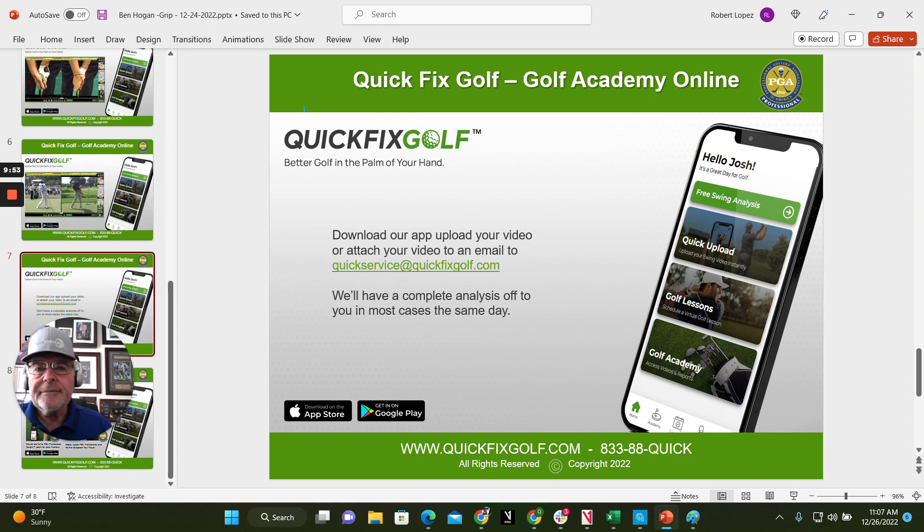Here's what you need to do: go ahead and video your swing and try to do a close-up of your hands. If you can't do a close-up, attach it to an email at quickservice@quickfixgolf.com, or download our app and upload it. If the app's not your thing, just email it — we'll take a look and get right back to you. I'll be able to tell you, 'Hey, with the way you go through the golf ball, I'd be careful about this grip thing' — or I might say, 'Your path is so bad, let's just go ahead and change everything right now.' At least you'll know. quickfixgolf.com.